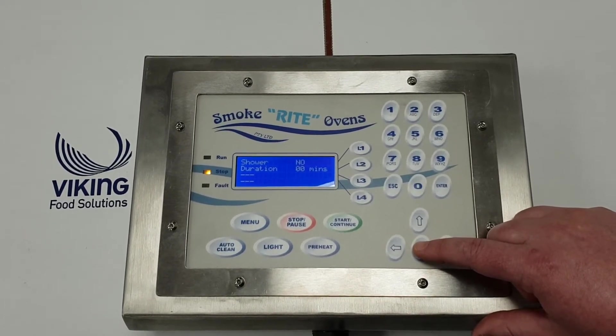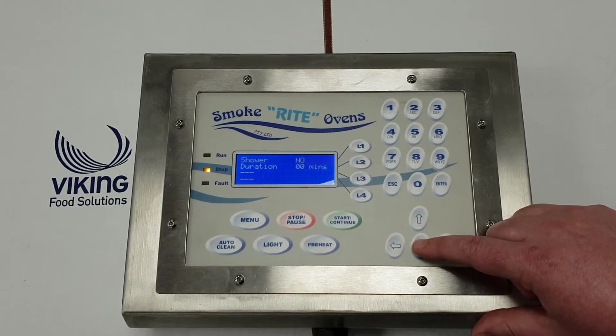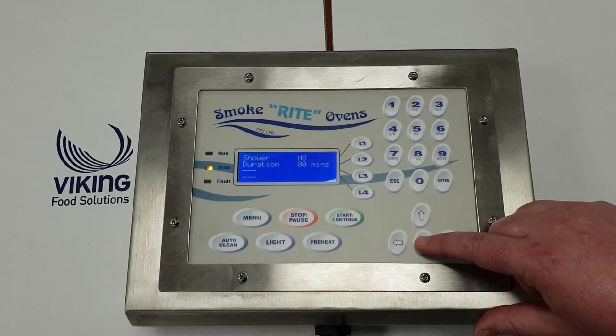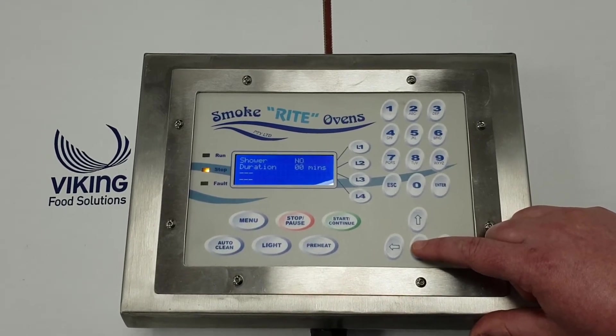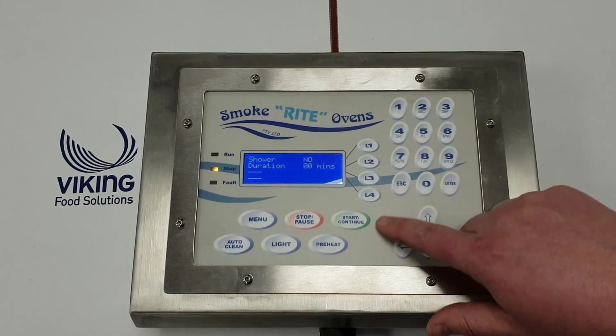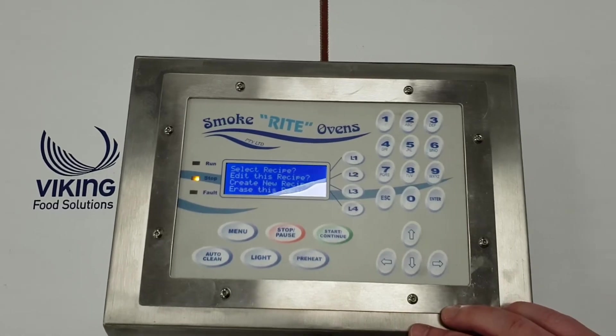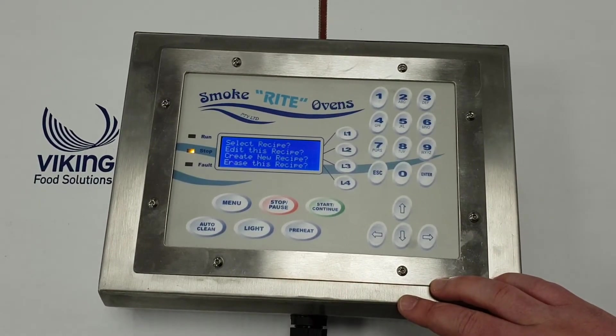Then we can set a shower. This oven has a shower fitted - not all do, but you can certainly get it added to your oven at the time of purchase. That just helps cool your product very quickly. Then we simply go back to the main menu again - hit menu - and that's how we select the program.